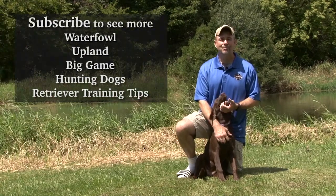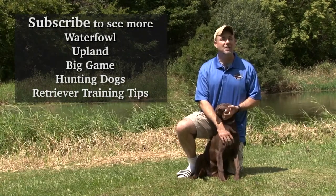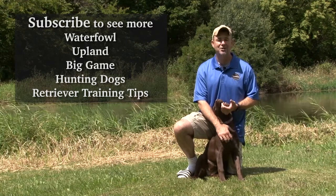If you liked this video, check out our channel and subscribe at YouTube.com/SportingDogAdventuresTV.